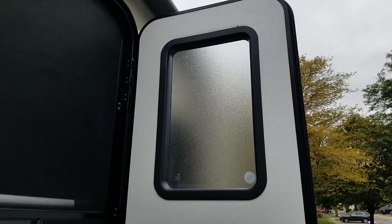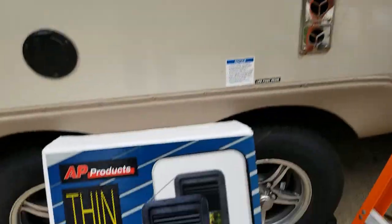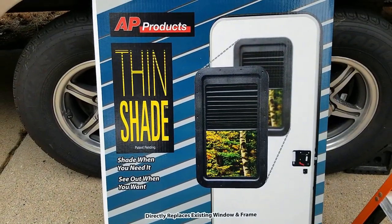Hello. In this video, I'll be showing the removal of the factory Lippert screwless window, and also the installation of the AP Products Thinshade.